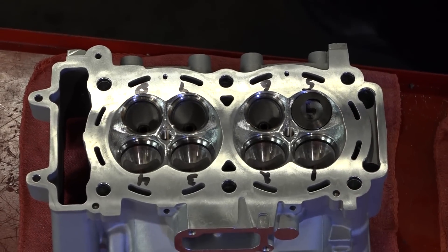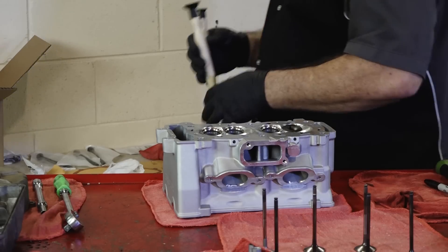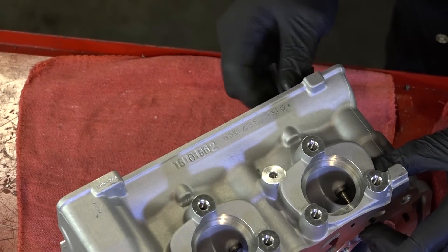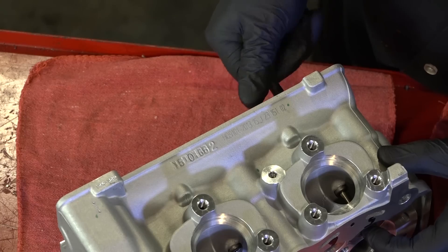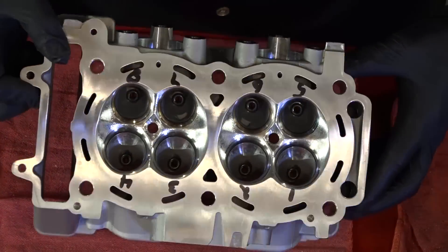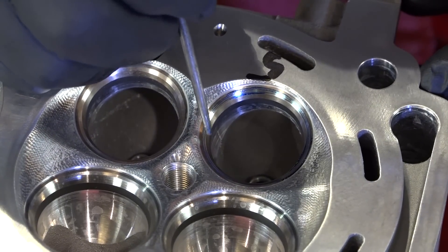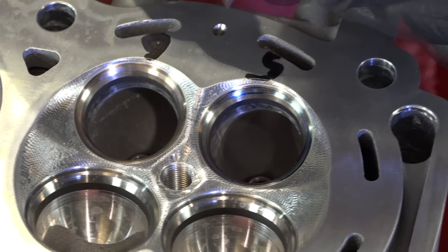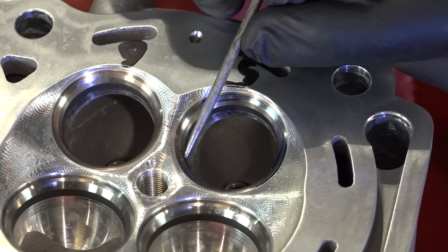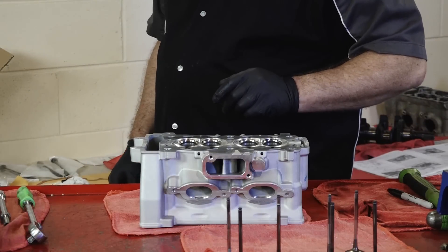One of two ways you can do this: either use a lapping tool that attaches to the valve via a suction cup, or just a quarter-inch piece of fuel line. Slide it over the valve stem and turn it back and forth a few times. We're looking for a consistent blue impression all the way around, roughly the width of this pick tool tip — and that is pretty much exactly what we're looking at. That looks really good, so it's not going to take hardly any lapping at all. Let's get that cleaned off and start the lapping process.